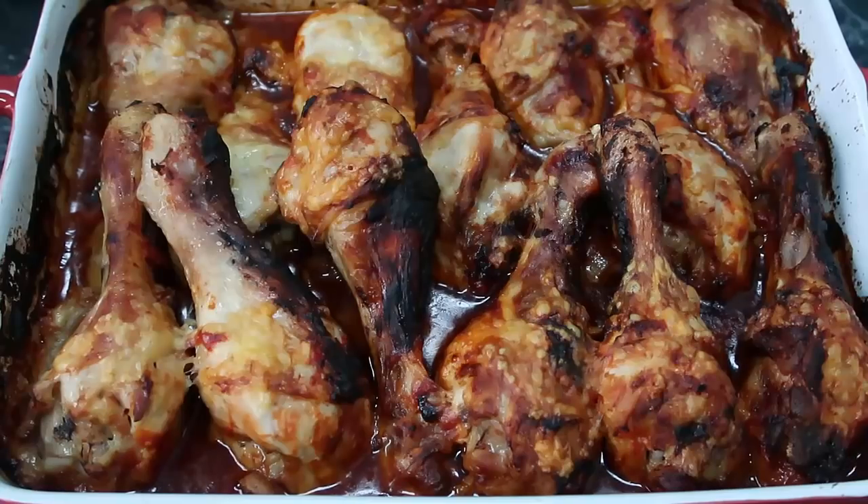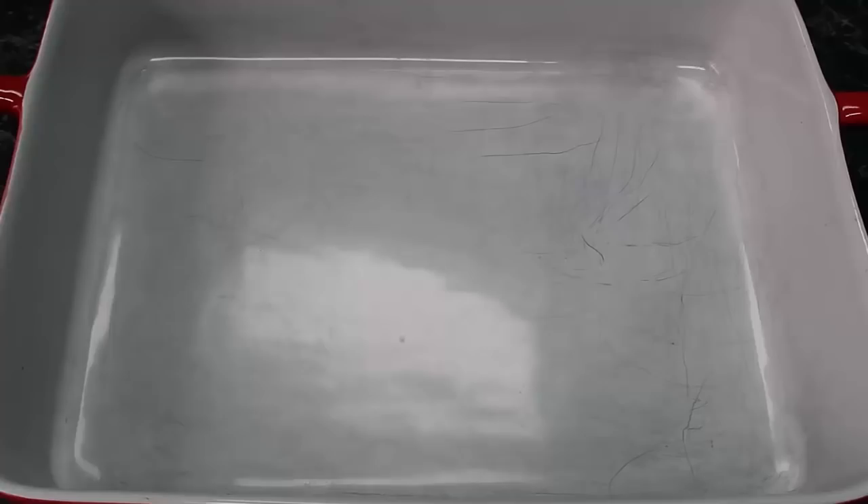Today I'm going to show you how to make this bubbly, delicious, crispy chicken bake — it's low carb and keto diet friendly. Let's get straight into the recipe. Pop your oven on to 180 degrees Celsius, that's 350 Fahrenheit.